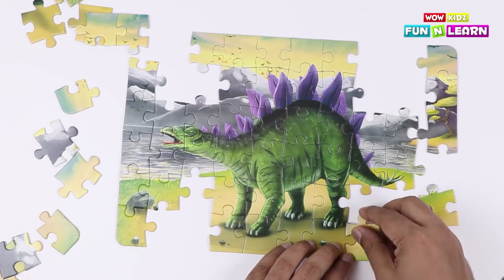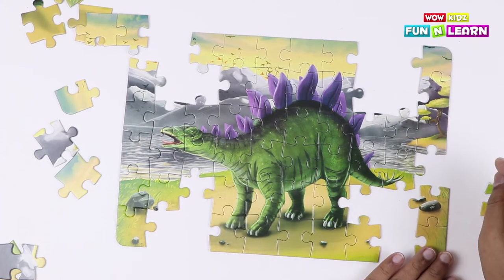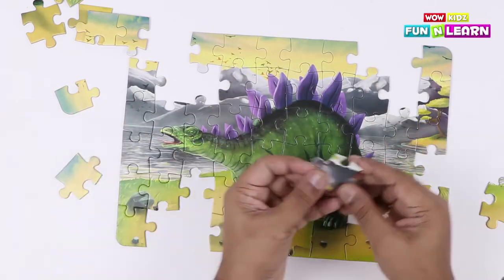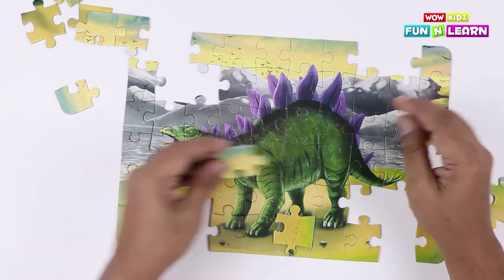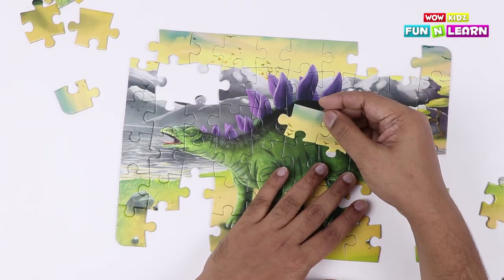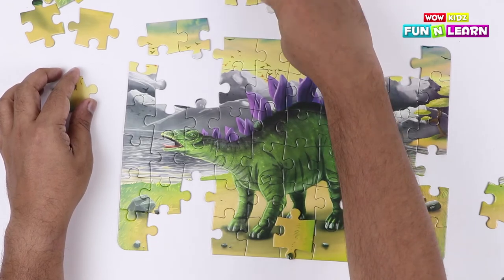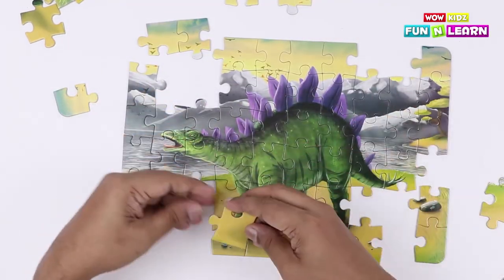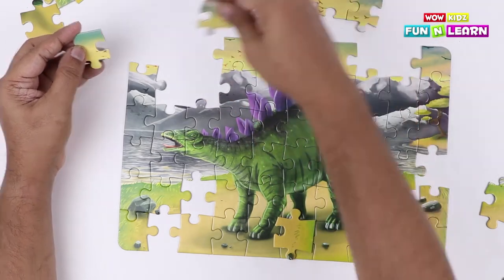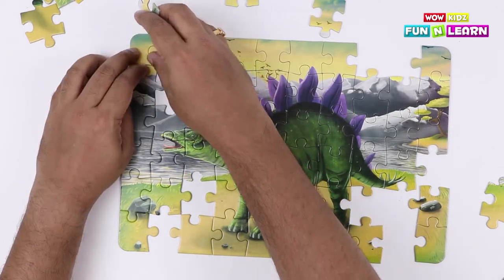That goes here! And this fits in here! That should go with the same color — the yellow part. It fits in there! Let's keep it aside for a bit. This fits in! So that's the right combination of the pieces!